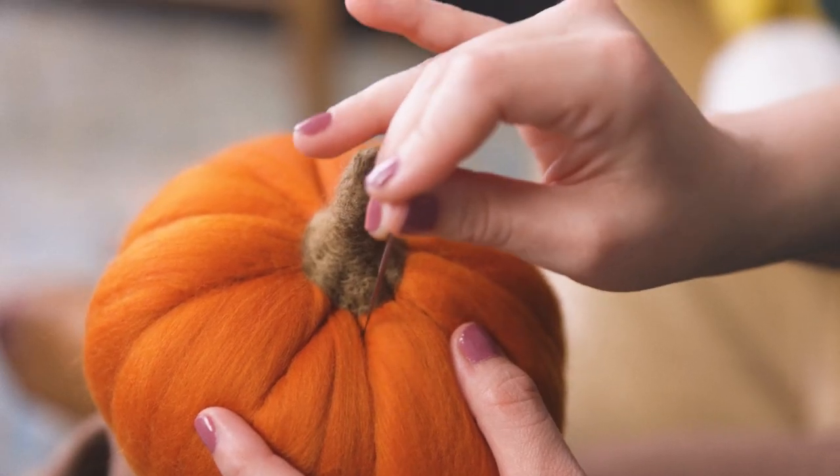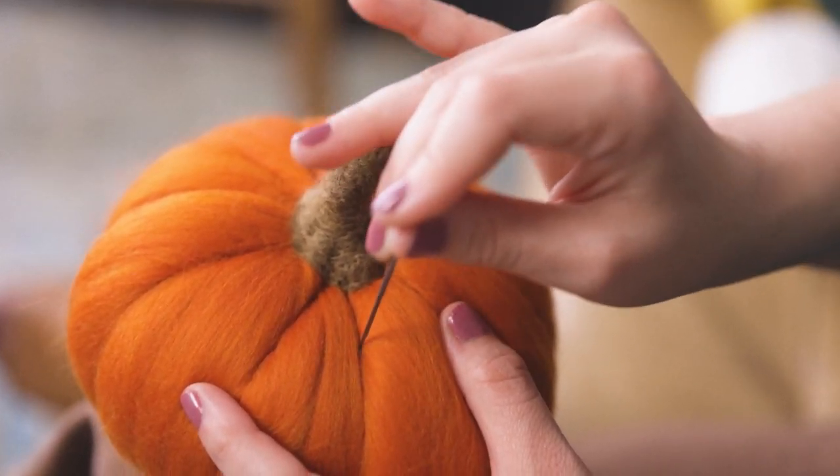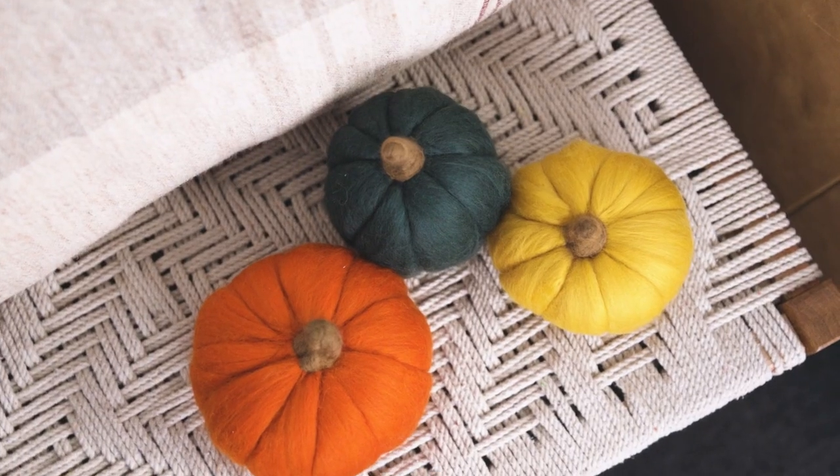But my journey with needle felting began by making three-dimensional sculptures. I made hundreds of wool figurines like animals, characters, and plants.